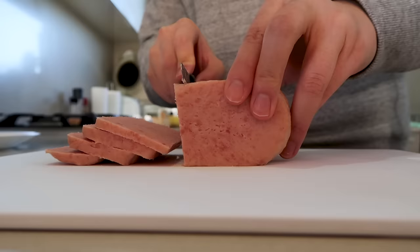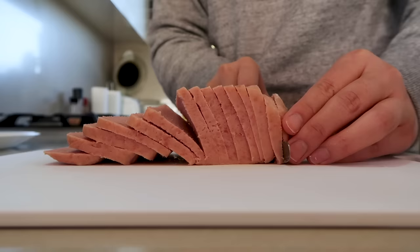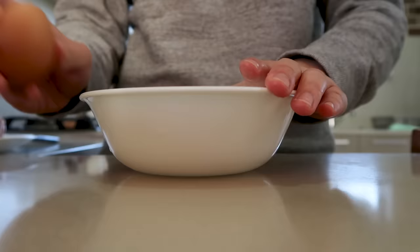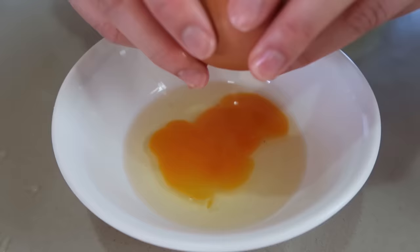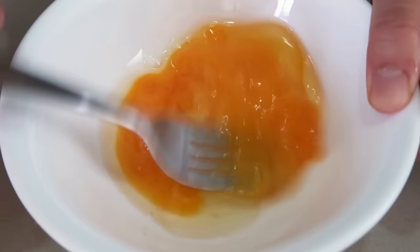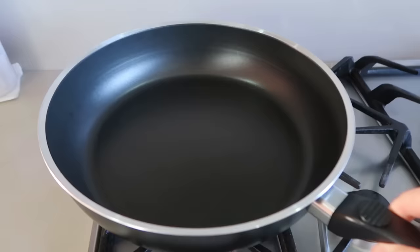Once you've got it out, slice it up — you can slice it however thick you like. Most people get about eight to ten slices from a can. I personally don't like them that thick, so I think I've got about 15 slices there. Next up, whisk up a couple of eggs, and that's the extent of prep we need to do. Then get a pan on.